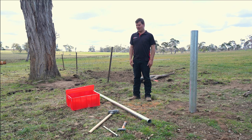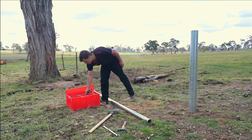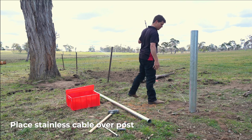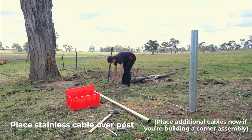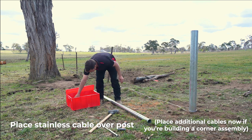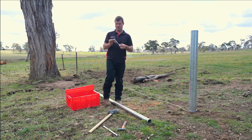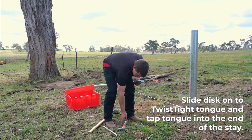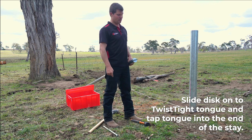The next step is to start on the stay kit. The first stage is the stainless wire rope. Place it over the top of the post and run it out to where your fence line will go. Get the twist-tight tongue, slide the disc on it and put this in the end of your stay. Tap it in using a hammer or on the post.